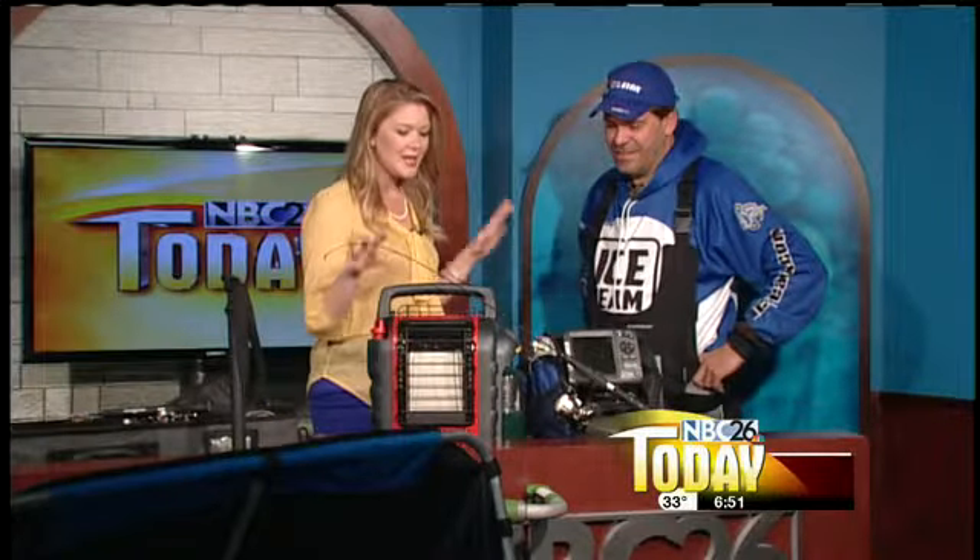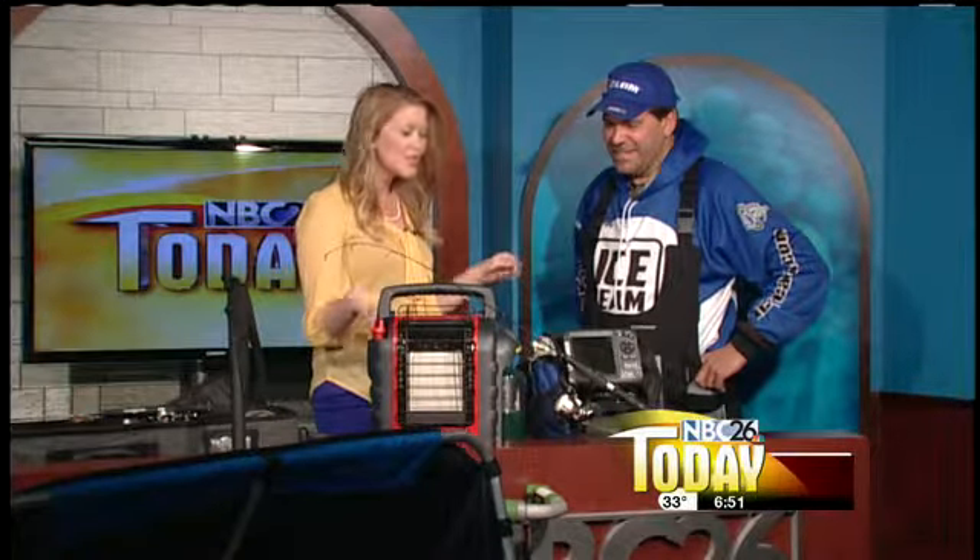Thanks, Brooke. I bet that's something a lot of people want to know. But let's start with the basics. I've never been ice fishing, but I do love to fish. So this seems like the most important thing right here — the heater, right? Yeah.